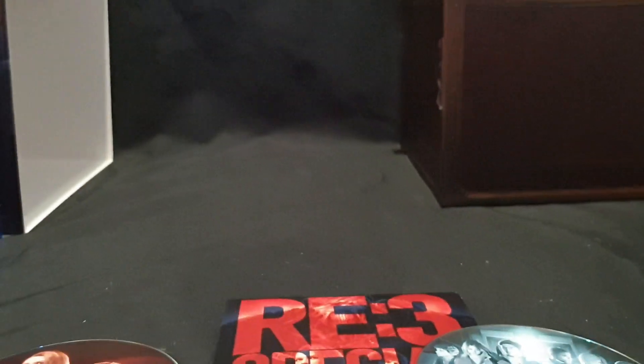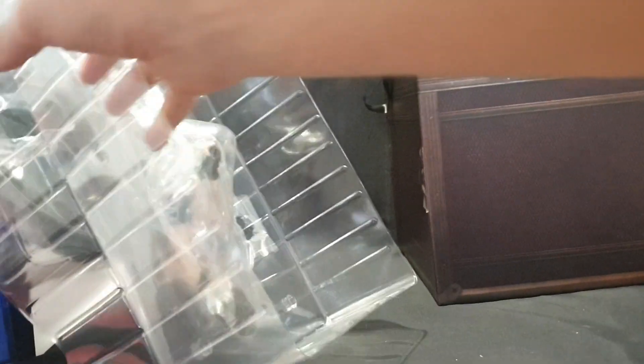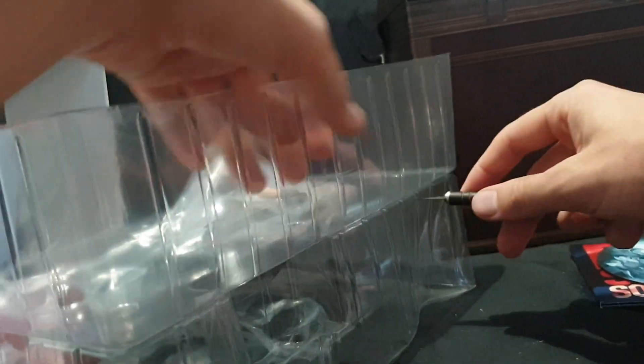So now the only thing left is the statue itself, so let's go ahead and pull that out and open it up. Let's open up the Jill Valentine figure — we want to pop the tab on the back and slide it out. There's tape on this, so let's cut it all off. We have one side, two side, three side.